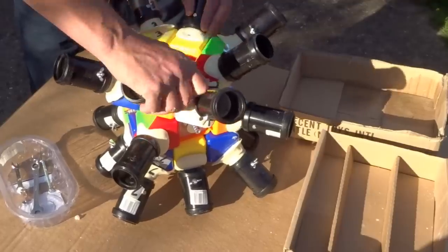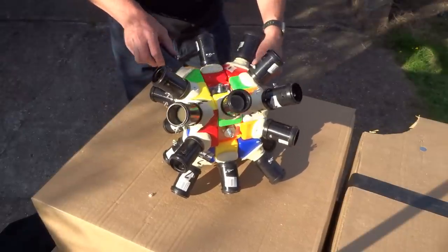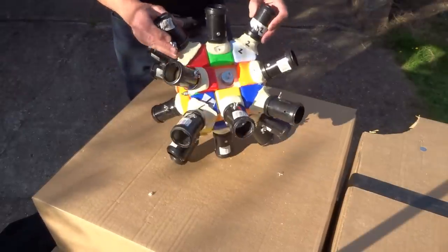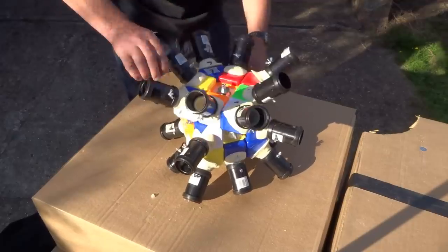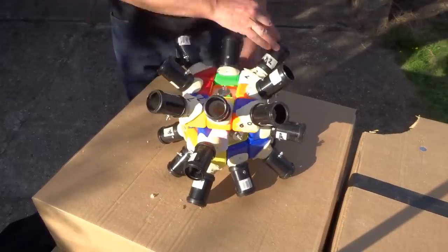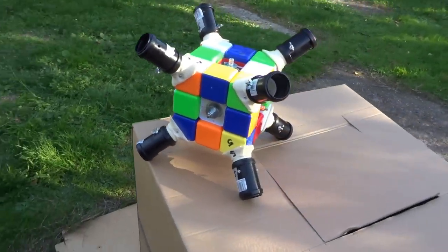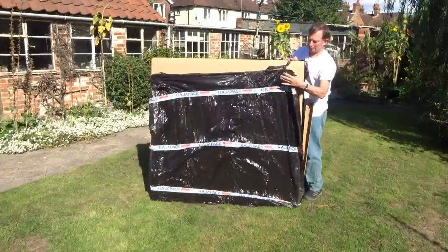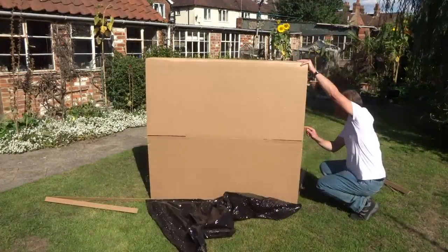So this is a partly assembled modified central 3x3 which I will use in a giant 3x3 should I make one. I haven't added the centre caps since I just want to test that it moves okay. Now I know that it does, I will swap the edges with regular ones since I don't need the edge joins on a 2x2. And here it is ready for the 2x2. It does however need bandaging or the middle layer will go out of alignment causing lockups.